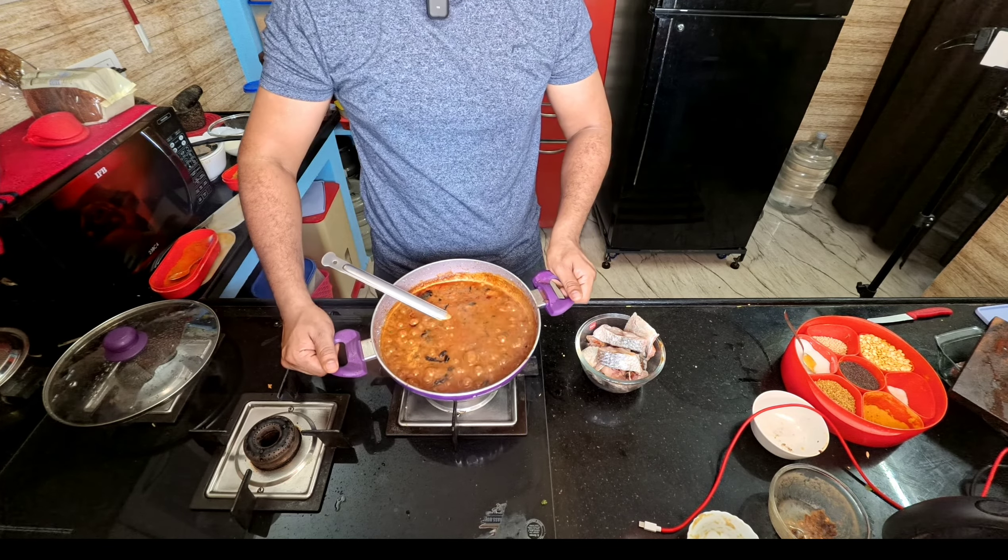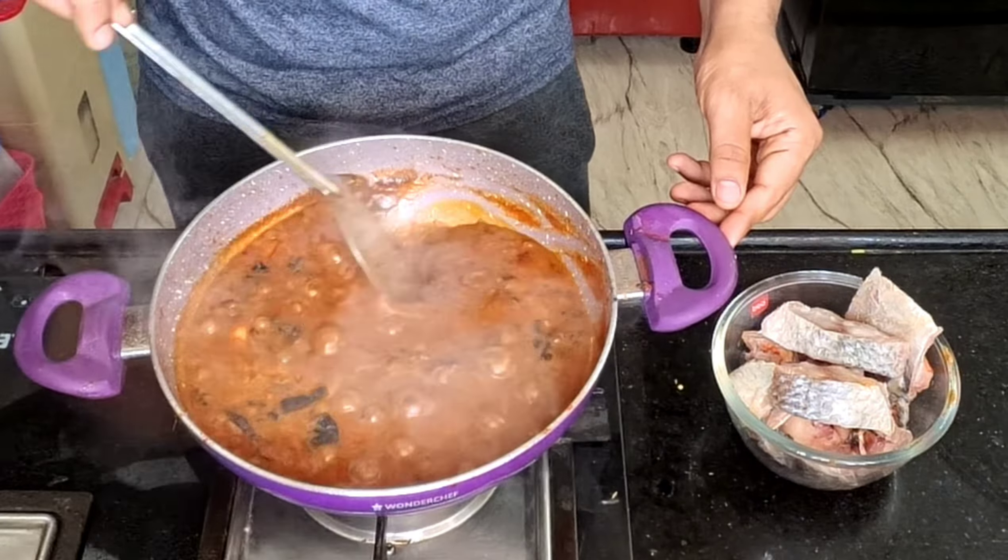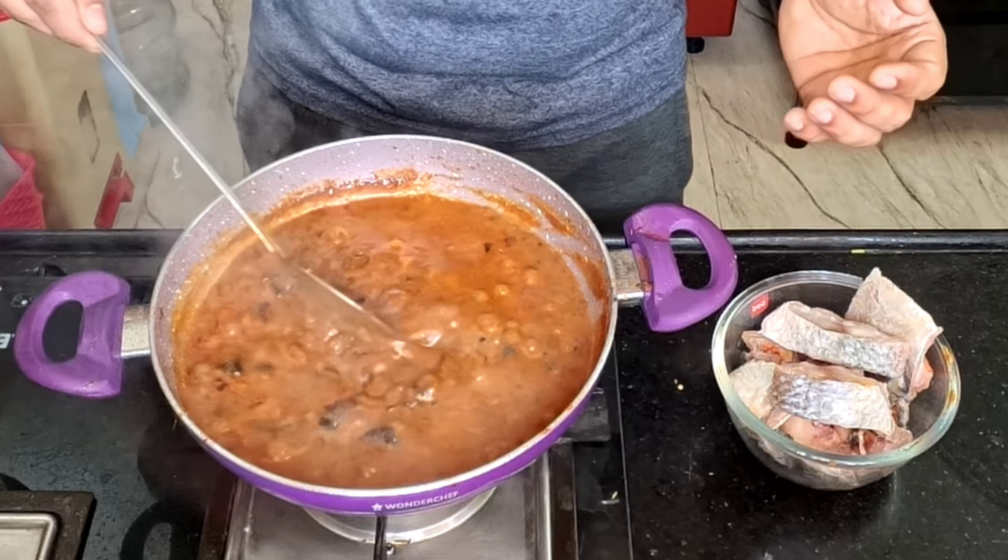I'll check the consistency. Wow! Perfect. I'll tell you how good it is.